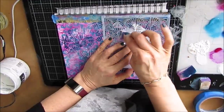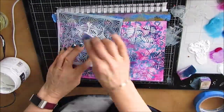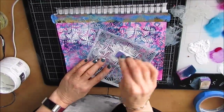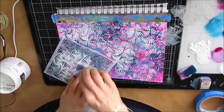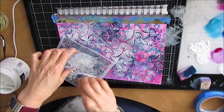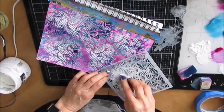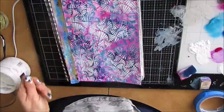But I decided I wasn't done yet. So I grab this stencil, which I love, and I'm putting some white on there. I did some in the dark blue to build contrast, and now I'm coming in with the white. And oh, I'm happy — I love, love, love the background.